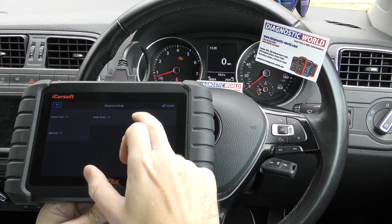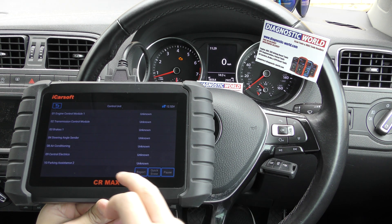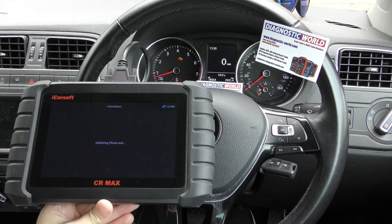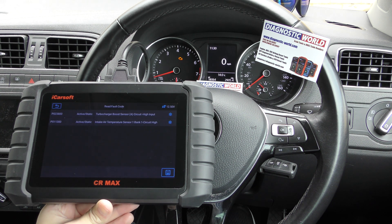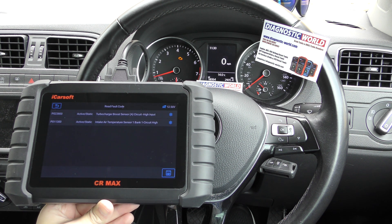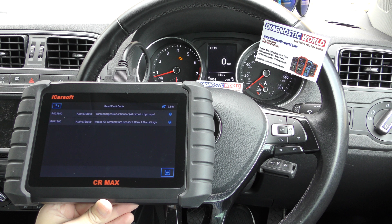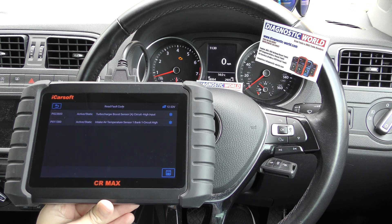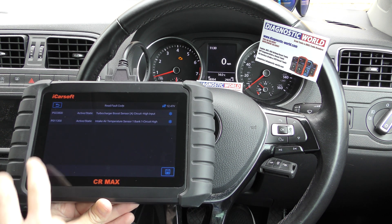Okay, control unit. We know what we want to diagnose — we want to diagnose the engine control module. Read fault code. It's giving us two fault codes there, both relating to the mass airflow sensor, which we did previously diagnose with a different tool. We're re-diagnosing with this tool and we put a new MAF sensor in.